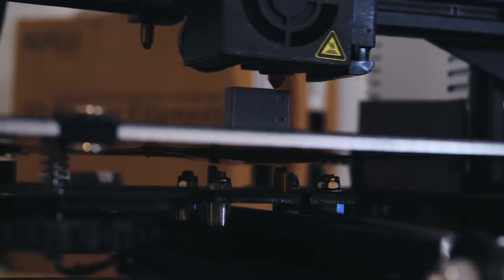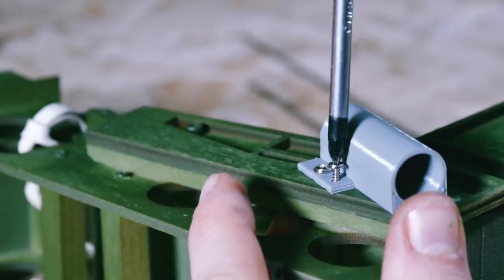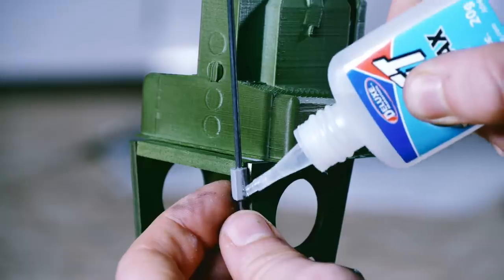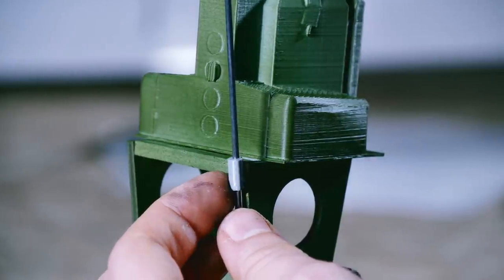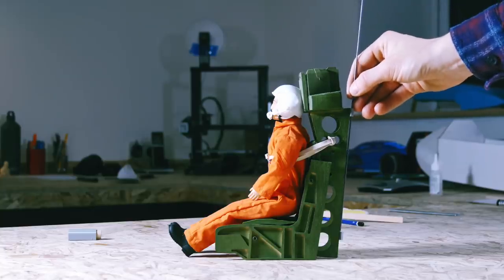The seat is made from a mixture of 3D printed and laser-cut plywood parts with motor mounts bolted to the sides. It has guides for launch rails at the rear and straps to hold a volunteer scaled-down test pilot securely in place.